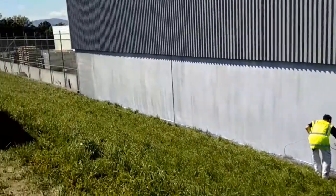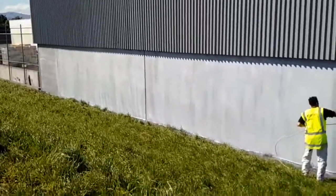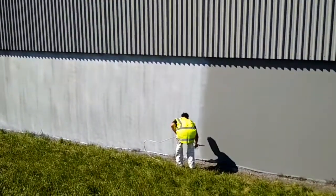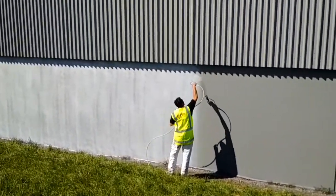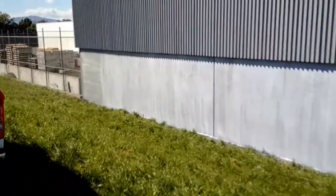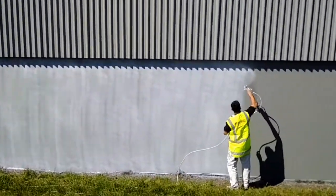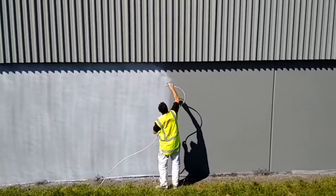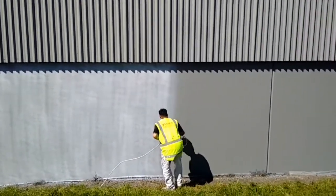The Kotec 2K urethane water-based anti-graffiti coating has been applied and will dry clear. There are 2 coats applied using the Draco D-Max 5900 Airless Sprayer and the Draco 519 Airless Spray Tip with 50% overlap.